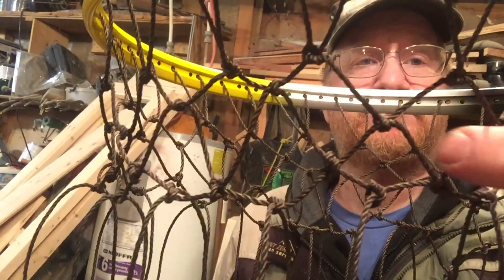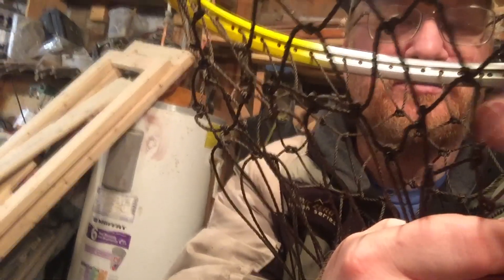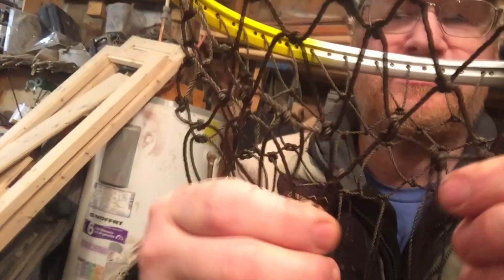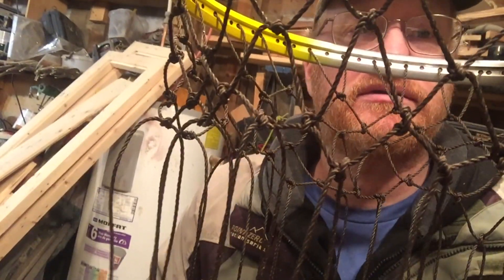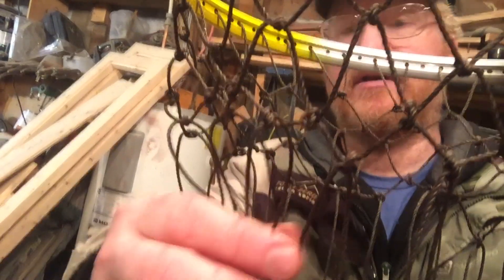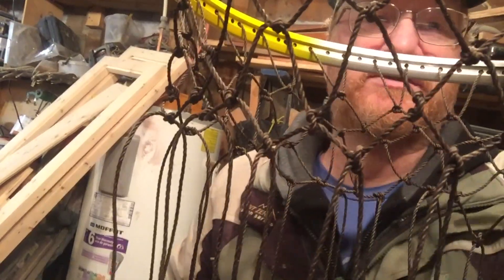Each knot should form a diamond, even if it's a little crooked at the moment — there's no weight into it yet. Each one of these should be a diamond. So if you put some weight onto it and you find that it's not looking like a diamond, you've done something wrong and you probably tied a couple of the strings together wrong. So you need to backtrack, find what you did wrong, and fix it.